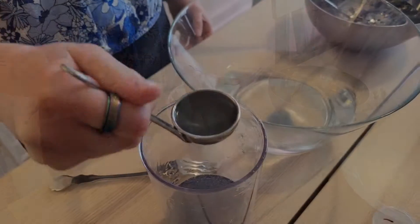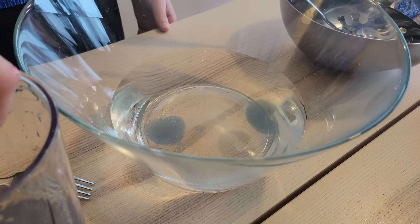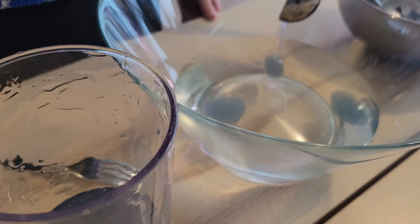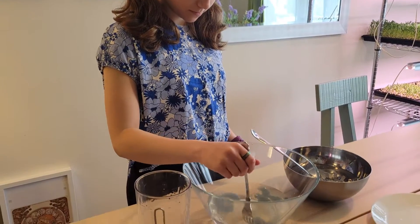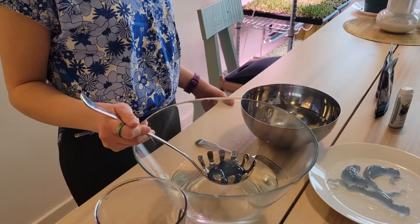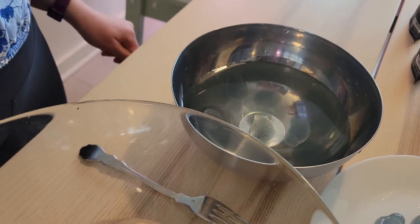You have to mix it for three minutes. If you want the outside to be more thick, then you can mix it for more. Now I'm taking them out with the slotted spoon into the clear water. I tried experimenting to make some different shapes.